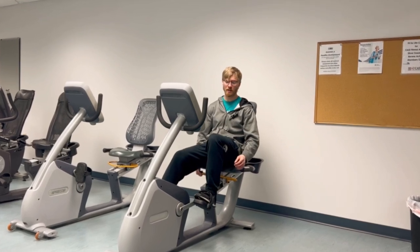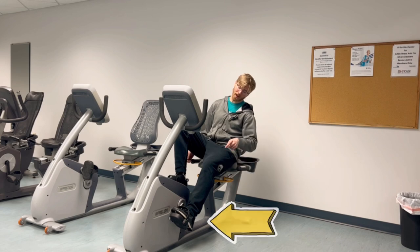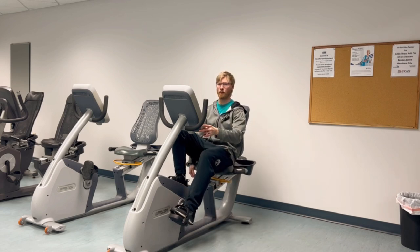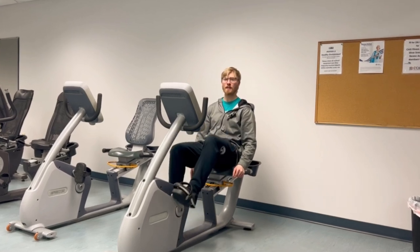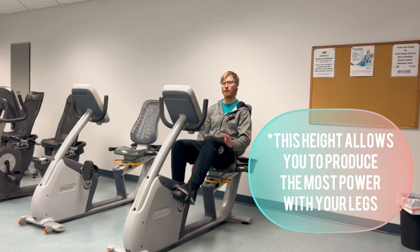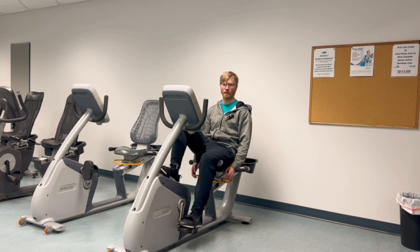The rule of thumb I always like to give people is to allow your knees to be slightly bent when the pedal is fully extended straight out in front. So whether you need to go forward or backward to find this position, once you do you can lock yourself in, and doing it this way will allow you to have a lot of power through your legs when you actually start moving the pedals.